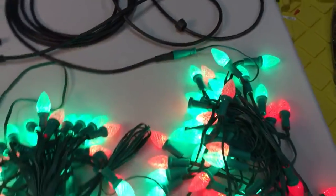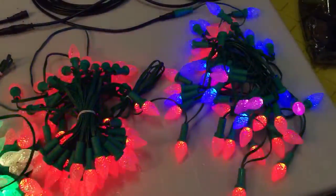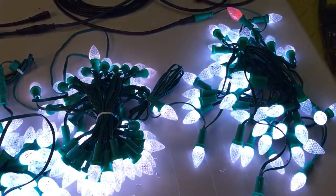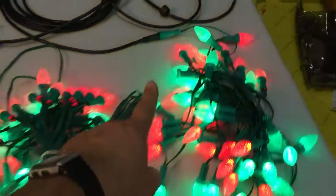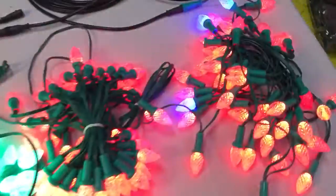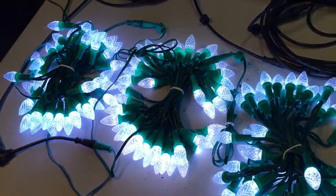What I noticed is that every now and then when the lights go to solid white, I get just a tiny bit of flickering. You can see this one bulb over here was flickering just a little bit with white. So that told me I needed to go with four power injections.